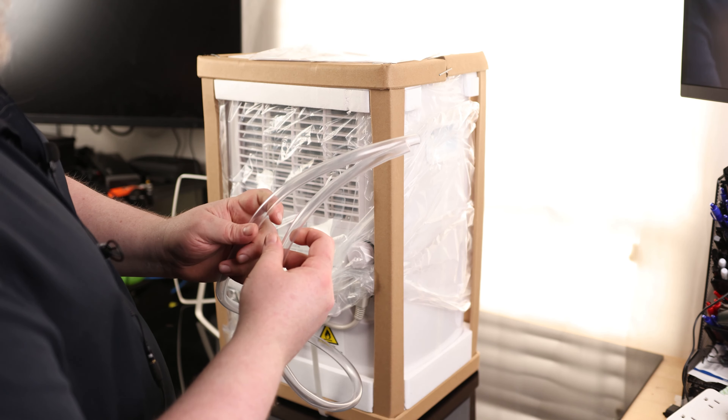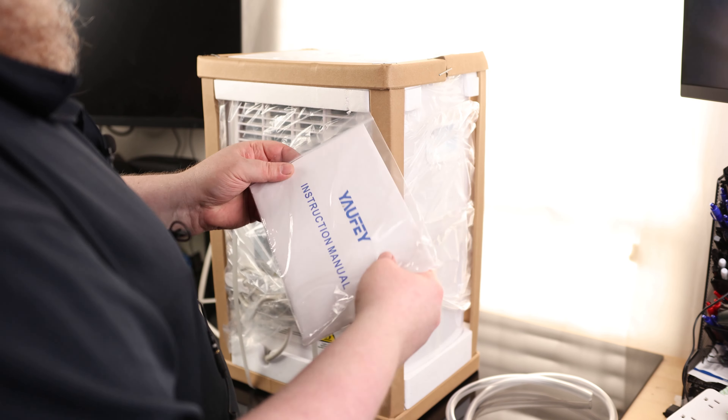So we have our drain hose — this is a nice thick drain hose, which is reassuring. We also have our instruction manual.